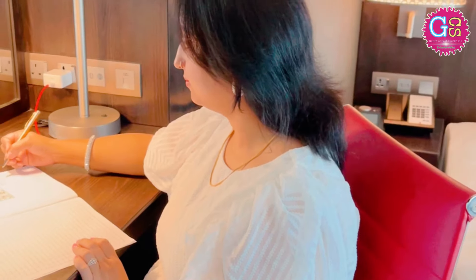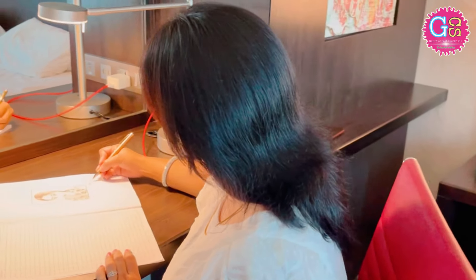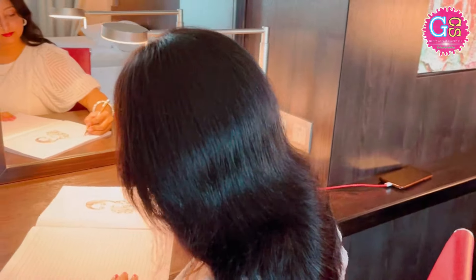Hi, this is Ekta, a doodler, mother, housewife who loves to share creative ideas with you.